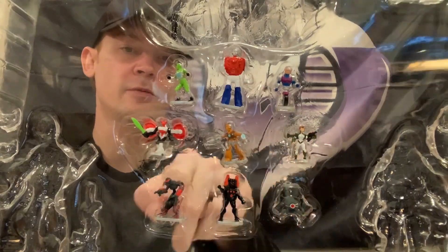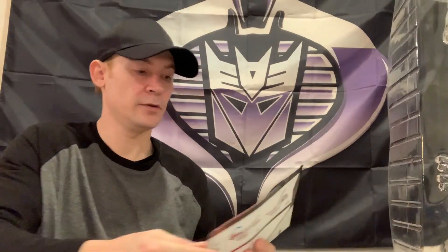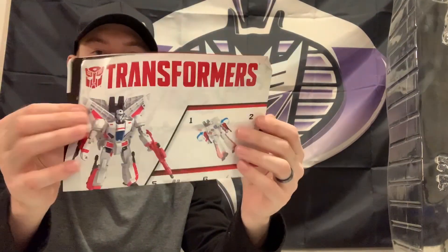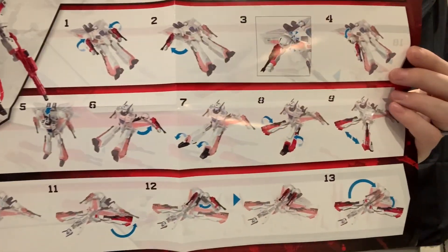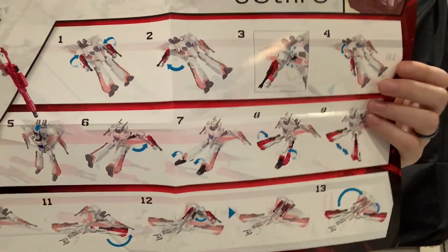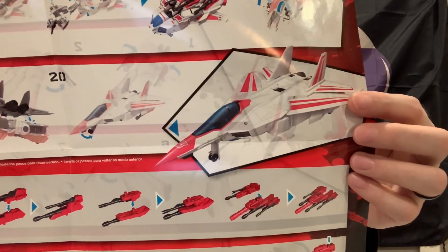He does come with directions - we didn't see this in here. Back to Jetfire, he does have the directions. Thank god, because there's no way I can do this without seeing something because I do not remember how to do it. Even if you transform it with the directions, there's no way you can get it back to factory.